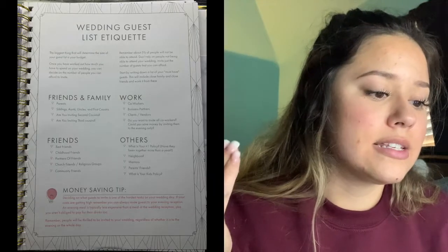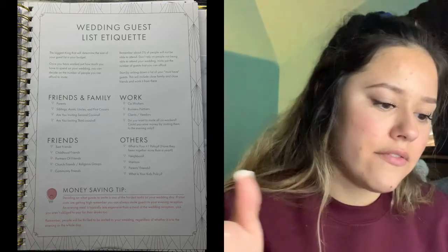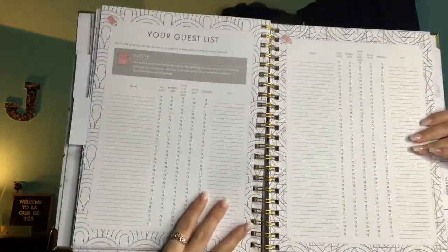The next tab is Guest Planning. This section helps you keep track of who has been invited, who is attending, and it's also handy to track any gifts received. I'm going to do a registry with Amazon, so I'm not really going to use it to track gifts, but I might use it to note who got me what. It has a wedding guest list etiquette section listing friends, family, work, and others, along with money-saving tips. It also has columns for each guest: day guests, evening guests, save-the-date sent, invite sent, and attending.